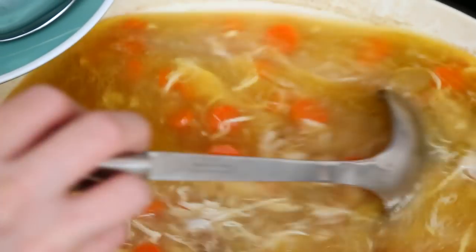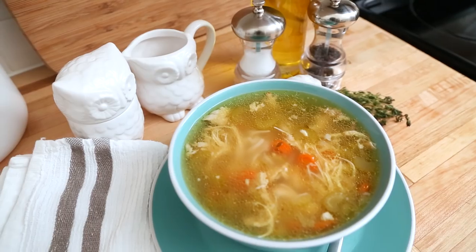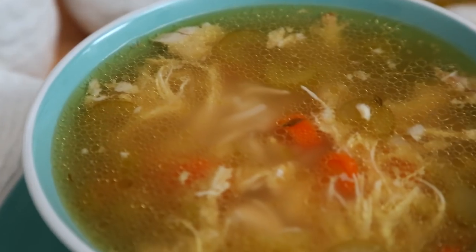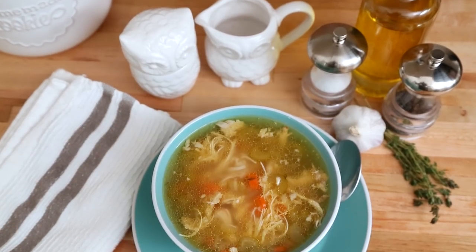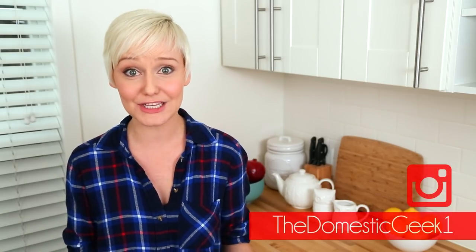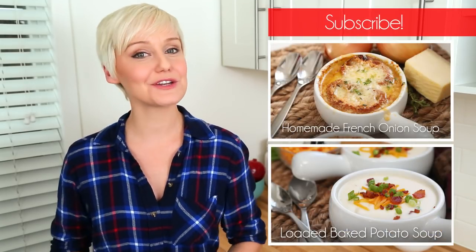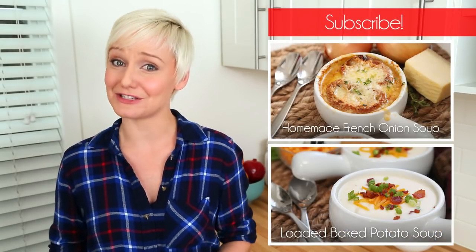It can be refrigerated for three or four days or frozen for up to six months. This is the perfect recipe to make a big batch of and then freeze the leftovers for the next time you or a family member are feeling under the weather. I hope you'll give this tasty recipe a try, and if you do, be sure to tweet or Instagram me a photo. Don't forget to head over to HealthyEssentials.ca to see the exclusive videos I created to help you make the most of the winter season. All the details are in the description box below, and if you haven't already, be sure to subscribe because there is lots more deliciousness where this came from.